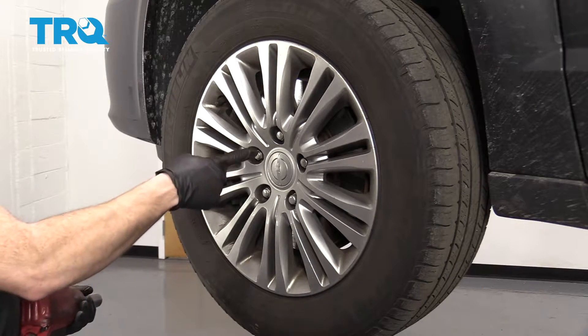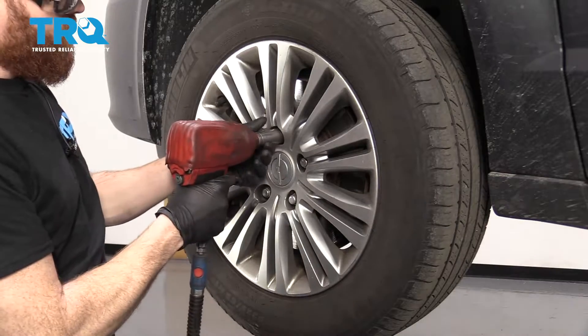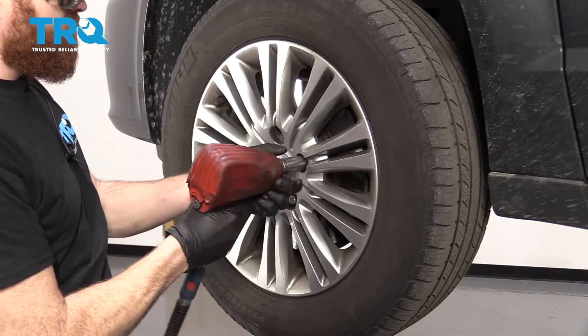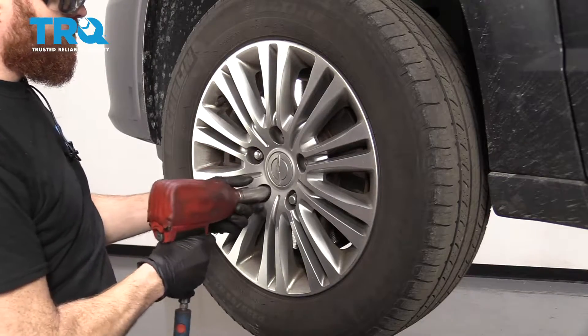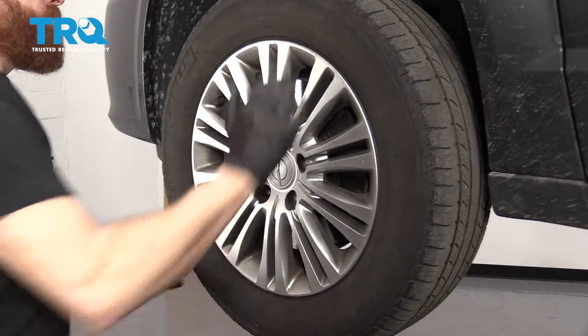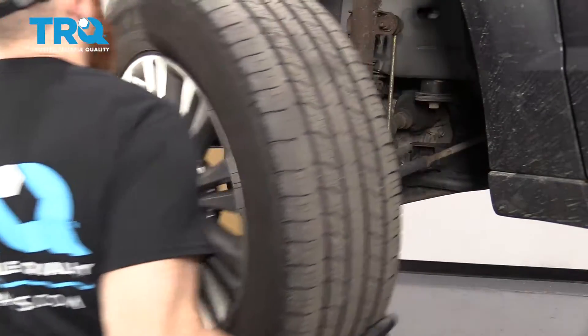One of the first things we need to do is remove the wheel. Use a 19-millimeter socket to remove your lug nuts, then remove your wheel.